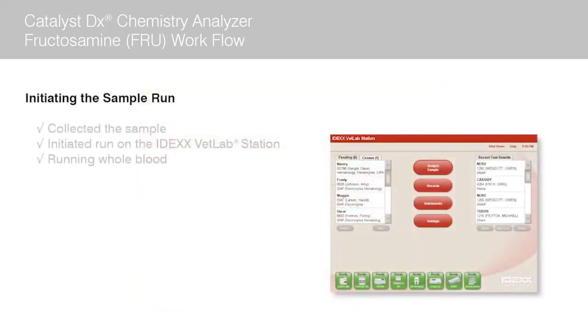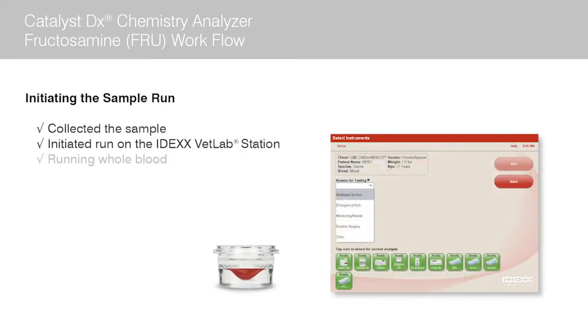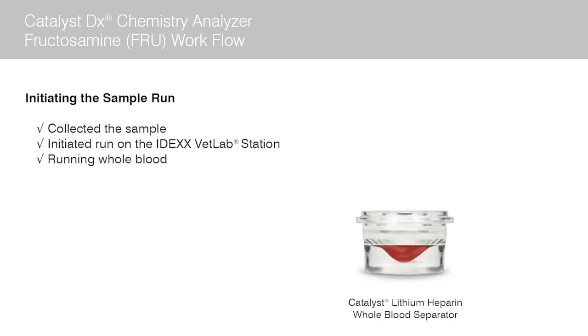For the purpose of highlighting the fructosamine workflow, we will assume we have already collected the sample and have initiated the run on the IDEX VetLab station. We recommend running whole blood so that you can have and share results during the patient visit.